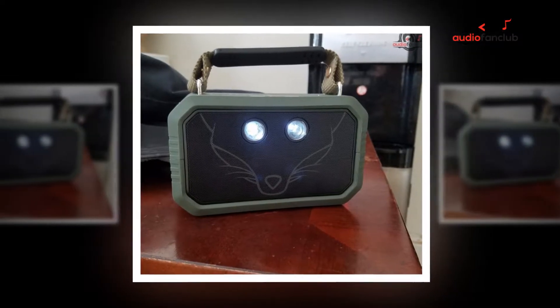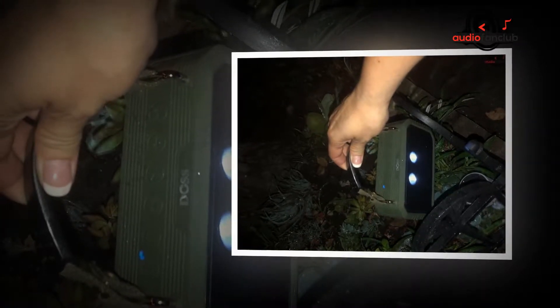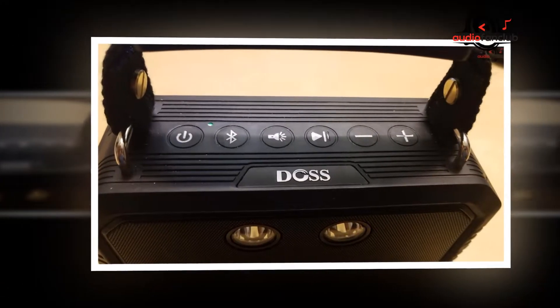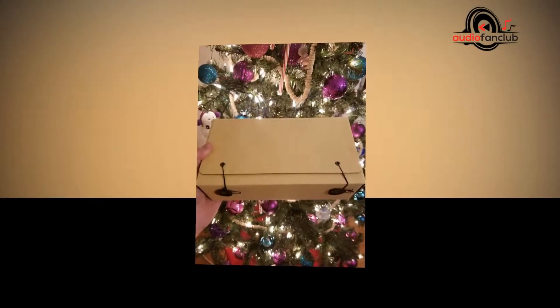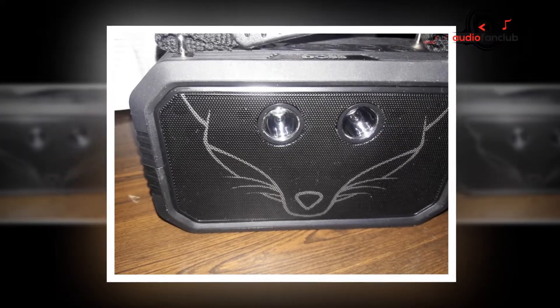Setting up the speaker is incredibly easy. With the speaker off and near your mobile device, you simply press and hold the power button for several seconds to turn it on. Once the speaker is powered on, you will notice a tone and a blue LED indicator will begin flashing. Specs include: Bluetooth version, power input, charging time, working period, weight, and water/dust resistance rating.